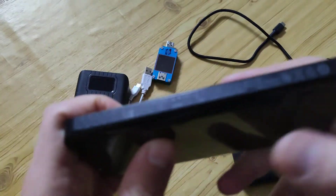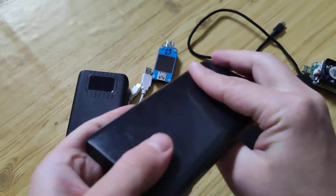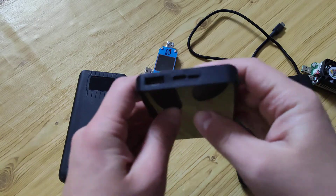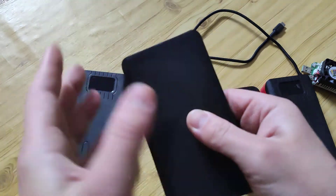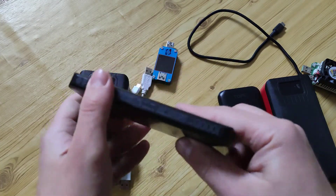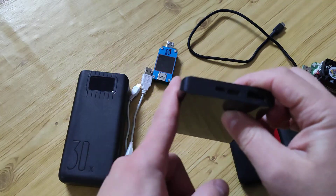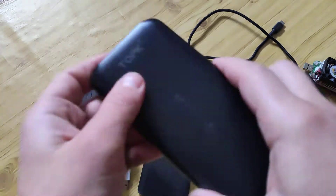This one is from Xiaomi — I've used it for about a couple of years. The model is QB810, with Quick Charge for both input and output, and it weighs 200 grams. I used it for a lot of travels, outdoor use, and city use — a really good model. I bought it for about $20, and now you can find it for around $15.